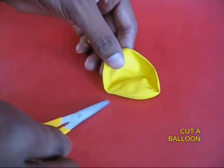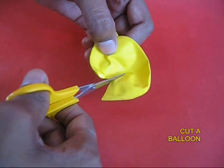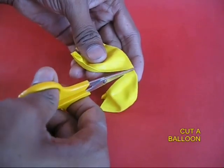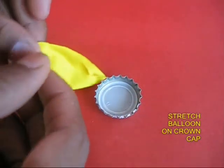You can use a torn balloon, and if you don't have one, take a new balloon and cut it with the scissors. The bottom portion would be very useful in making this. Take the bottom portion of the balloon.